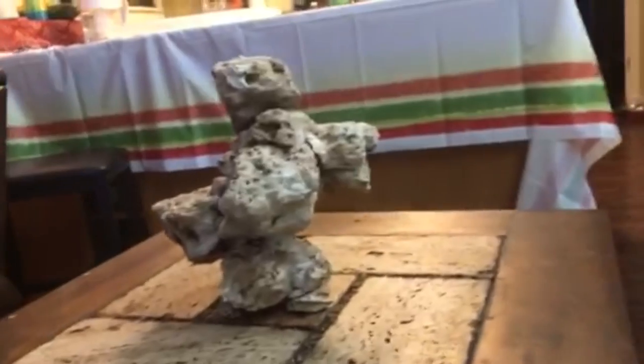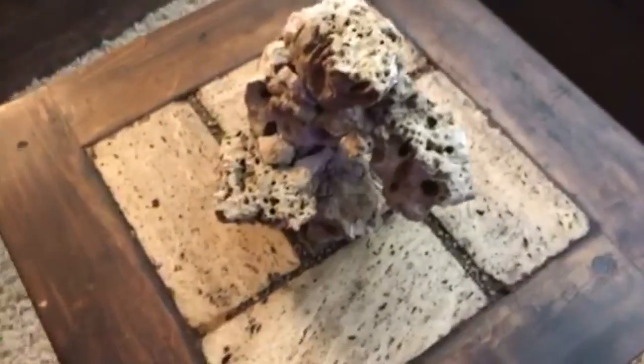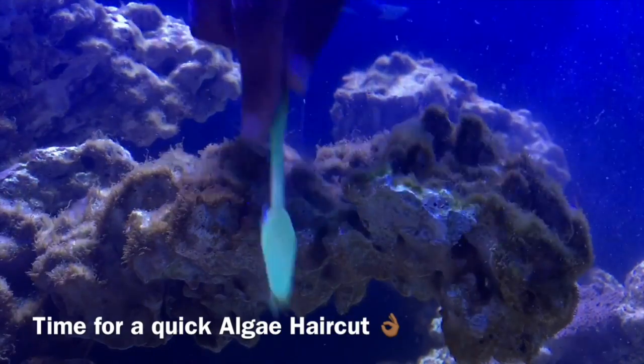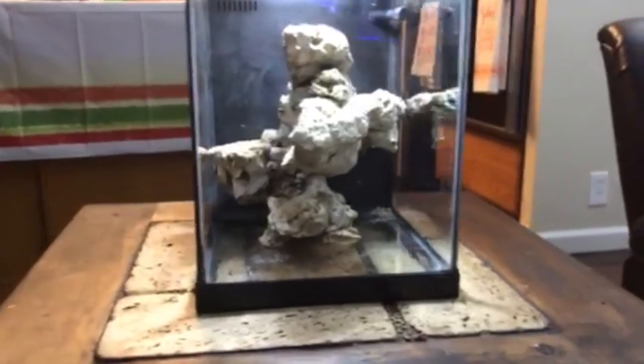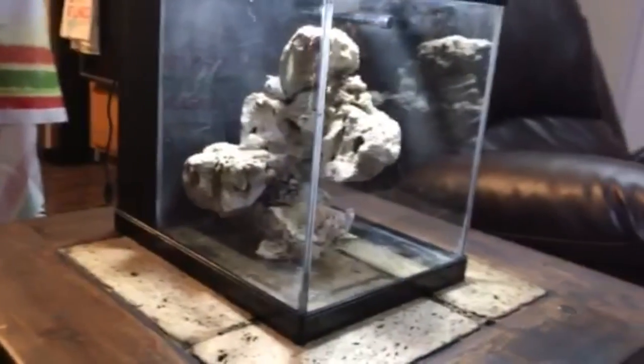I scrubbed the hell out of it, pressure washed it, burned certain parts with the torch, but I did not cure this rock — we'll see how that goes. Hopefully I don't go out like my man CJ. I am not worried about this challenge. People talking about throwing paws, but paws are for pussycats.